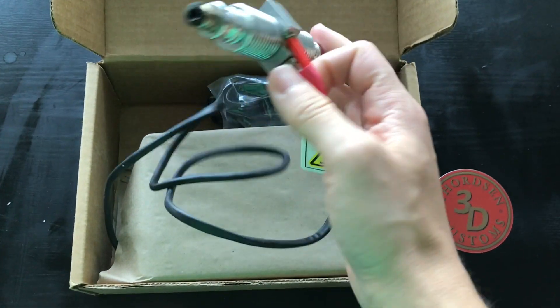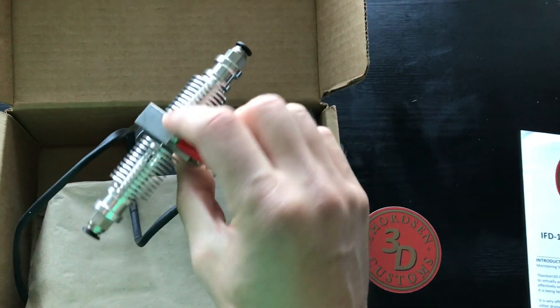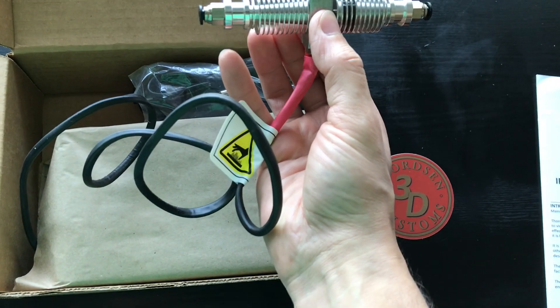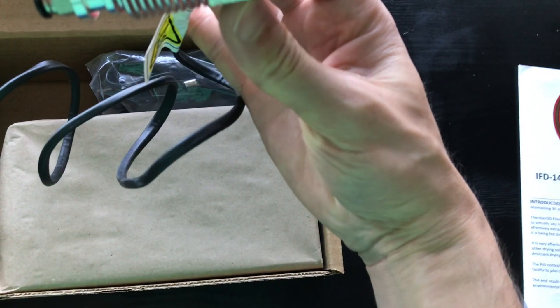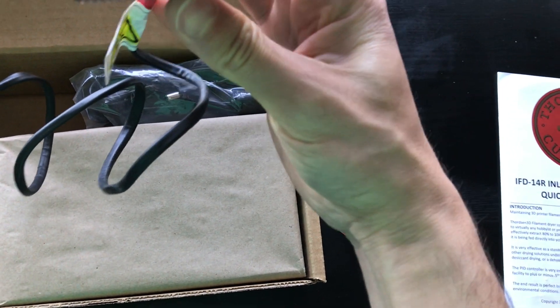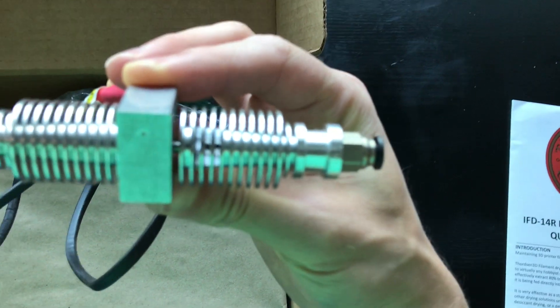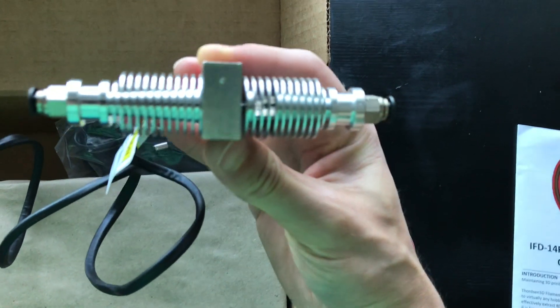This is what makes it the R version — this is the actual dryer itself, connected to the control box that regulates the temperature. You put your filament in one side and it exits the other side. The right side here has some ports cut into it so that it can release water vapor as it dries your filament.